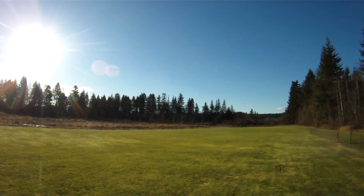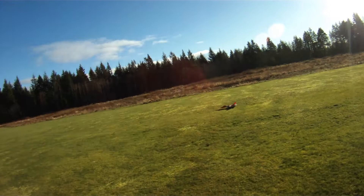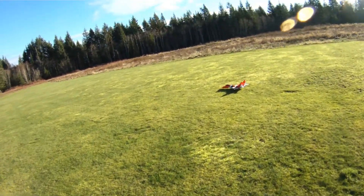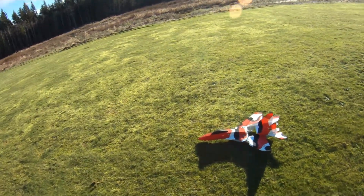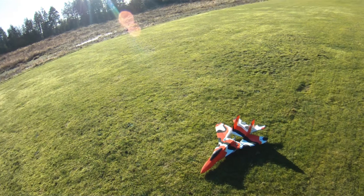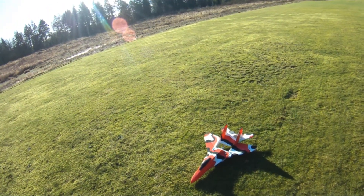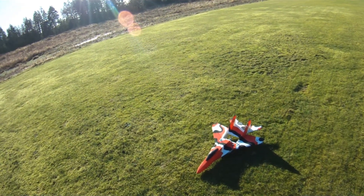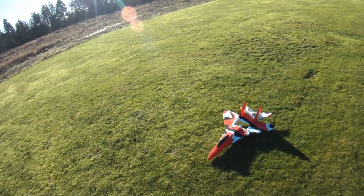Time to bring her home in one piece. So there's the 2212 5T 2700kV motor, 6x4 EPC gas prop, Hobbywing Platinum Pro 40-amp speed controller. I'm just going to stop the camera now, swap to the 6x4 KMP prop, which produced about 45 grams more thrust at full throttle on the bench. It might be hard to tell with this wind, but we'll give her a go.